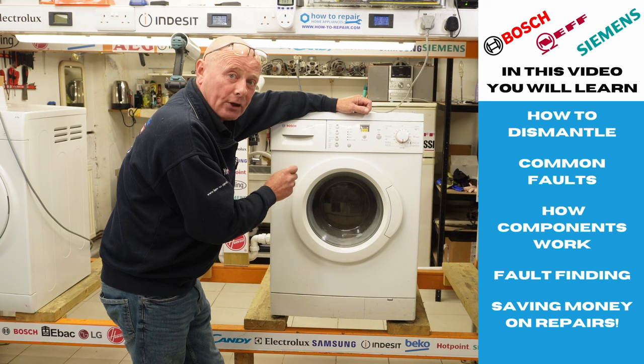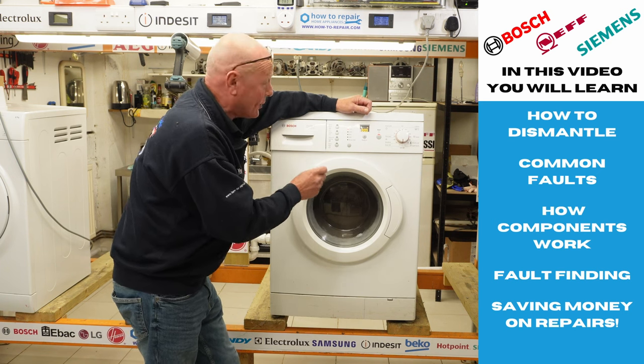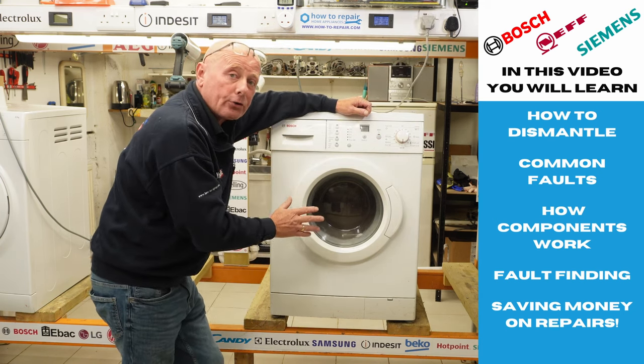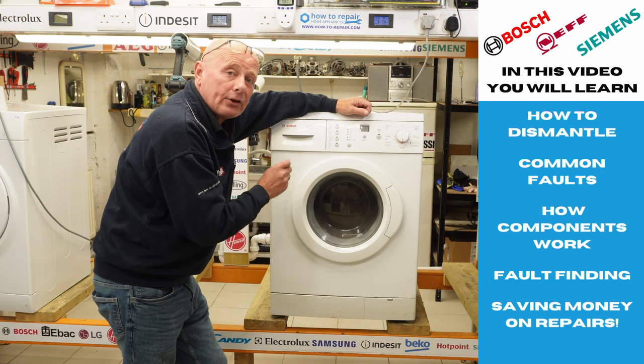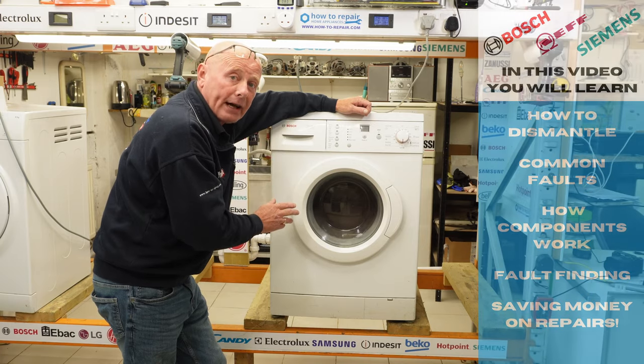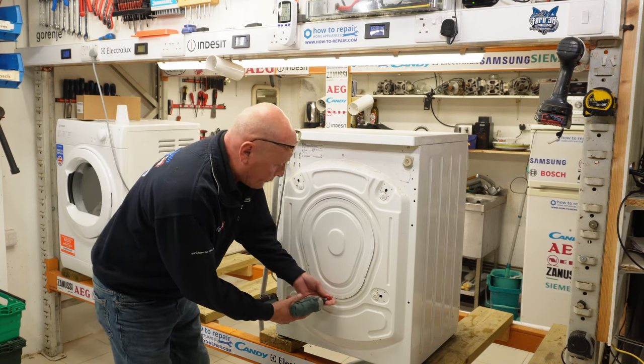The noise is absolutely ridiculous and I'm having to speak louder and louder because of it. So not to do any damage to the machine — because all the components are good — we're now going to dismantle it. We'll go round to the back, disconnect the electricity and the water, and then we're going to take the motor out first and the belt. Okay, we've disconnected the machine from the water and the electric.